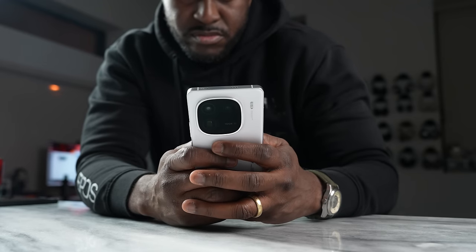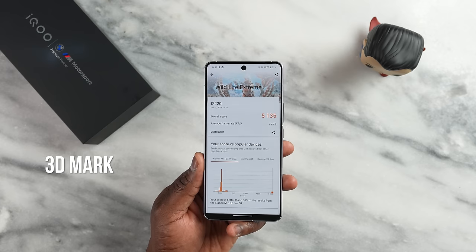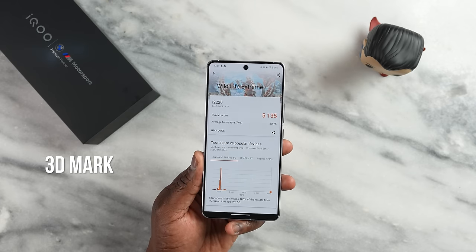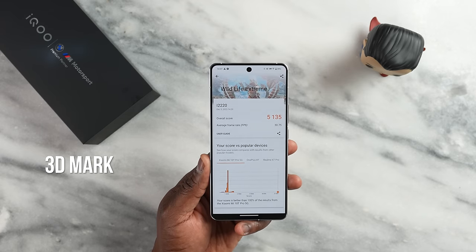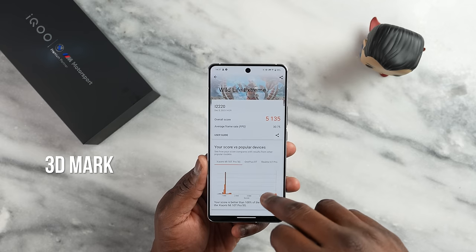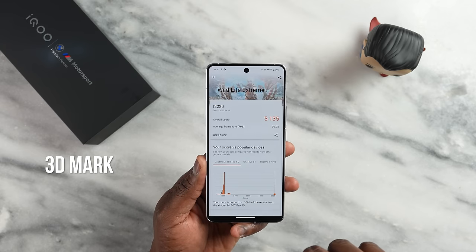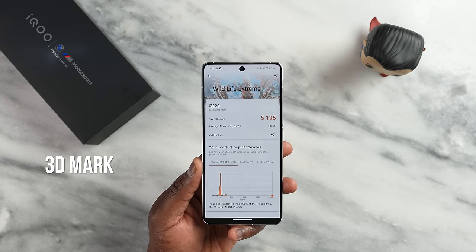Our 3DMark Wildlife Extreme benchmark score came in at about 5,135, which is pretty good, with an average of around 30 frames per second — performing in the 97th percentile. What's really interesting is that battery temperatures during the test stayed between 25 to 26 degrees Celsius, and the battery only dropped from 40% to 39%, so battery performance was also solid.